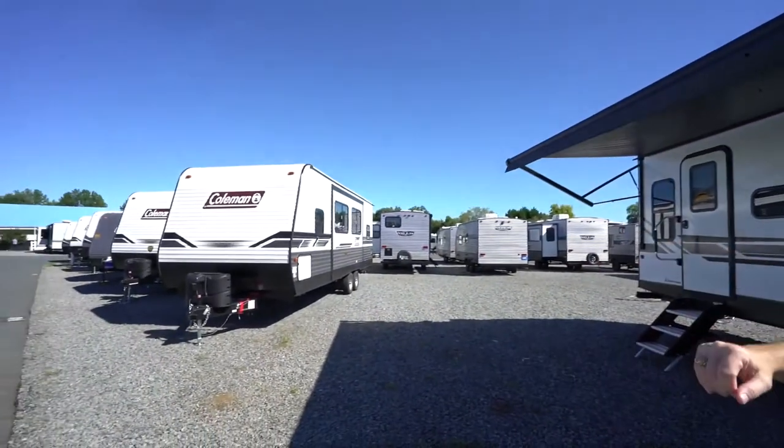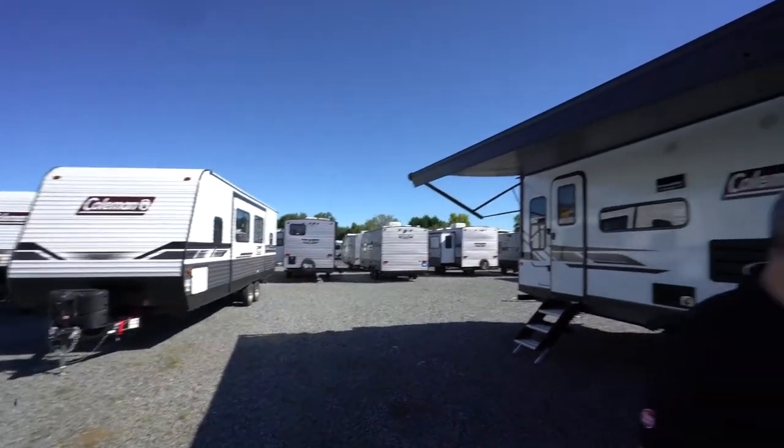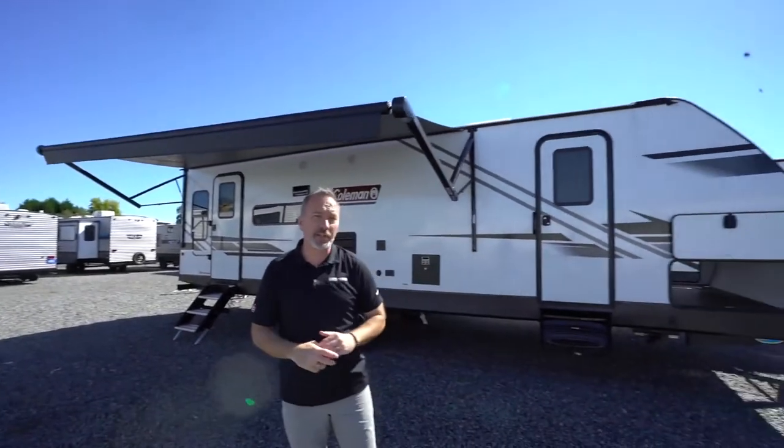Congratulations on getting your new travel trailer from Camping World or Gander. Let's take a few minutes and talk about some of the features inside that travel trailer. Your travel trailer is either going to be something like this one here, an aluminum sided with the ridge siding, or it's going to be one of these, the laminate or fiberglass travel trailers.